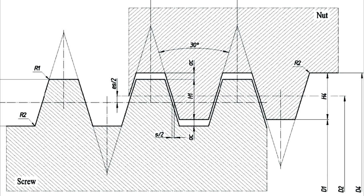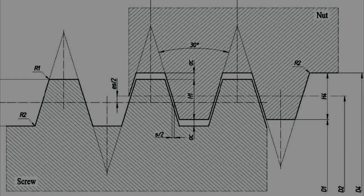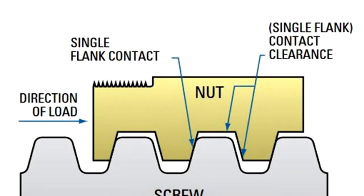The next thing I want to talk about is backlash. There has to be some clearance between the nut and the screw - if there's no clearance it just won't turn. That means when the screw turns in one direction, one flank of the thread pushes on the nut but the other flank is clear. If we change direction, the other flank comes into contact with the nut, but it has to take up that clearance first. The amount the screw rotates during that direction change is the backlash.